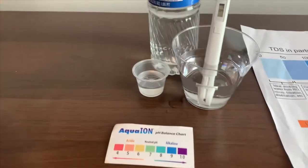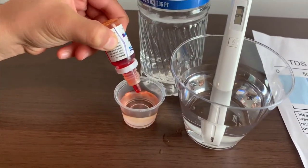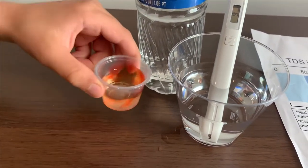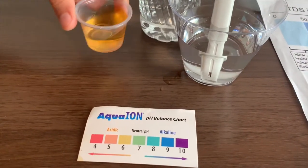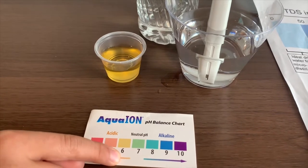Now let's test the pH level. Only do two drops. I'll give this a six — it is neutral pH.